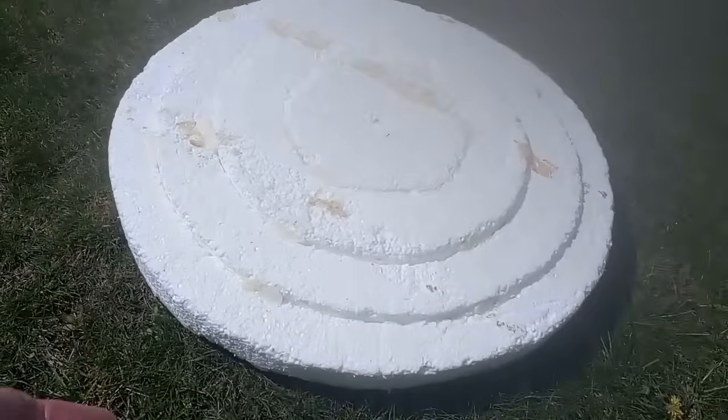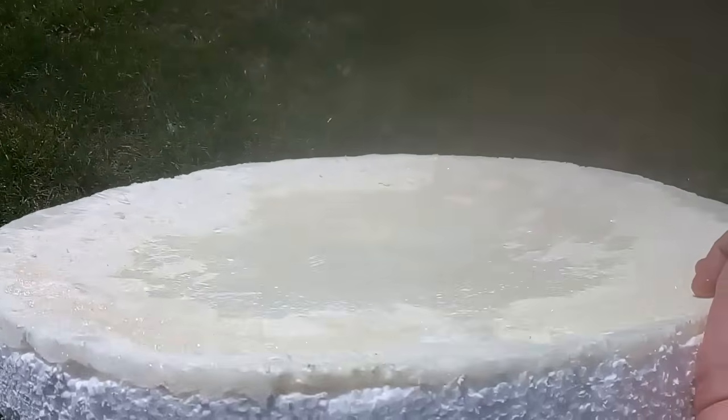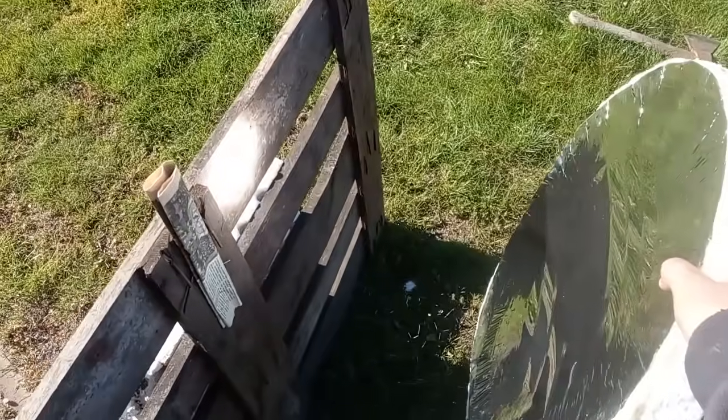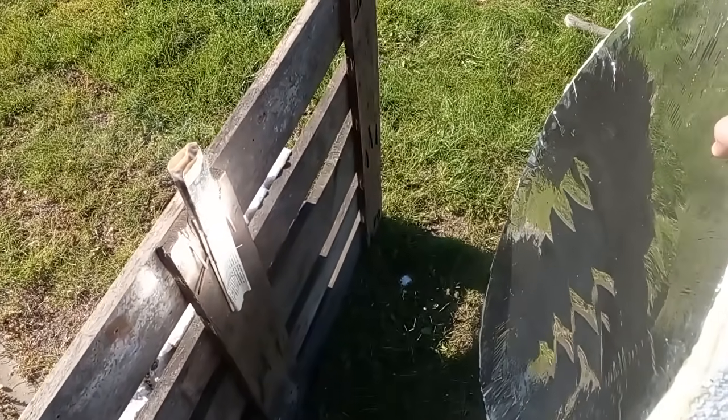This is a polystyrene sheet, and you can see that its surface is concave. I described how to make it in an older video, where I also described installing the reflective film on that concave sheet. Now you see how my mirror focuses the solar radiation to a point, which will set fire to a piece of paper.